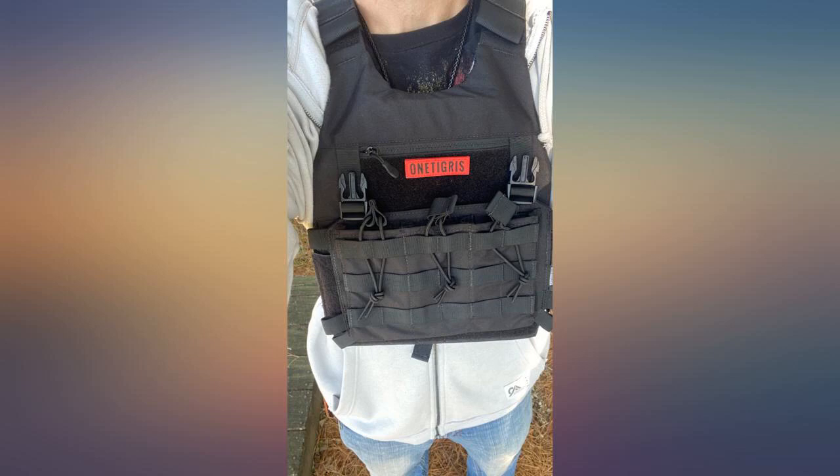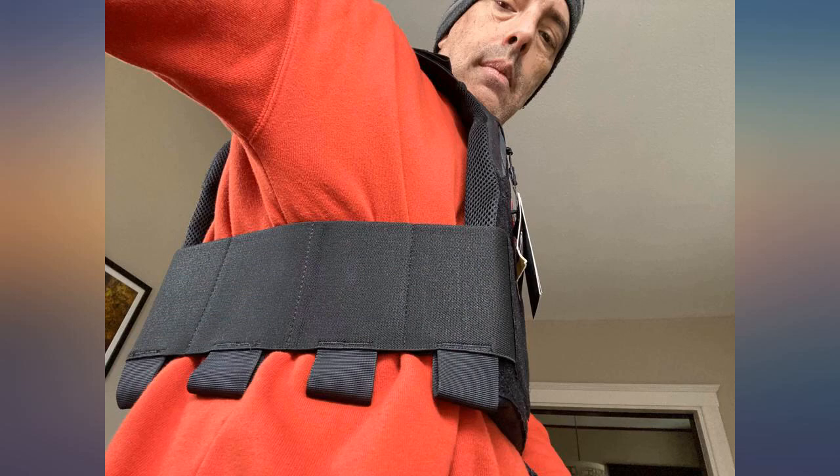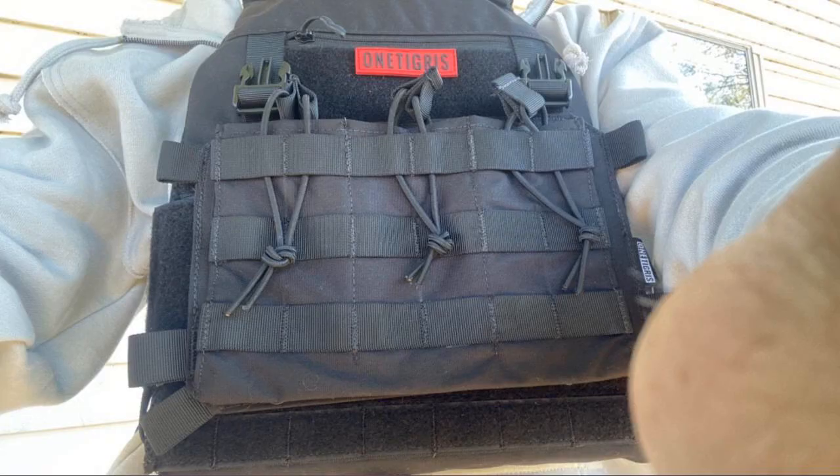This tactical vest that I uploaded a video on does not come with the mag pouch I have attached. That is sold separately, but it looks good and fits this vest great.